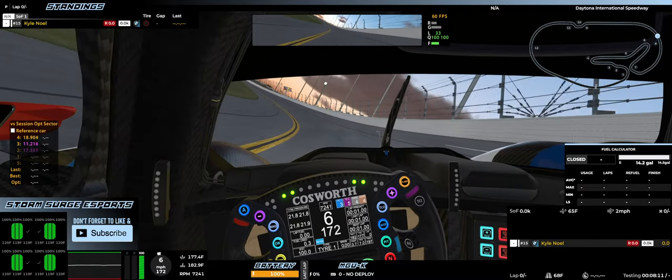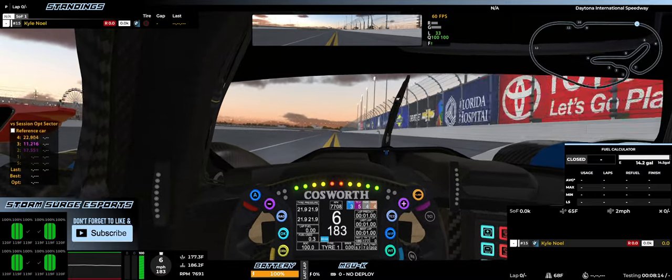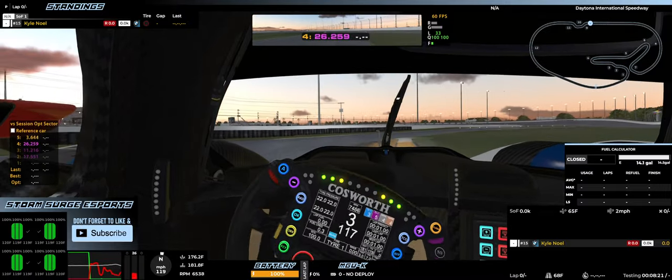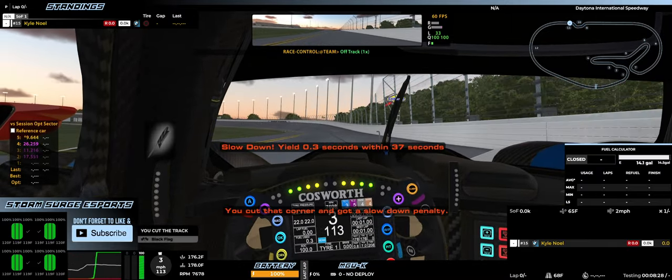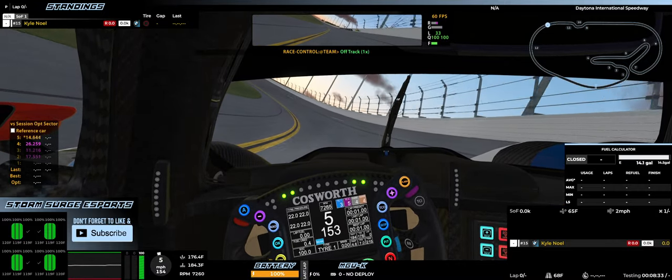We're still building up the power, still conserving the batteries. You can see I'm still at 100% battery, so this is not full power. Oh, bouncy — we're going to ignore that. Yeah, it's quite bouncy.